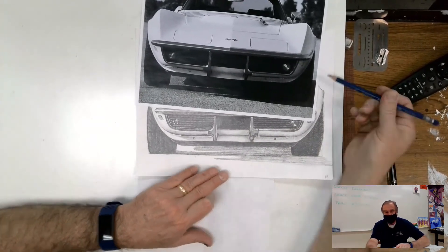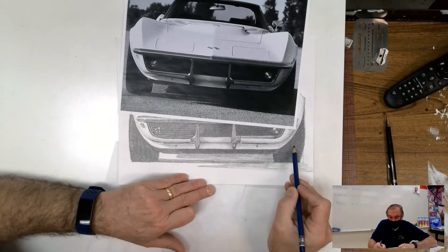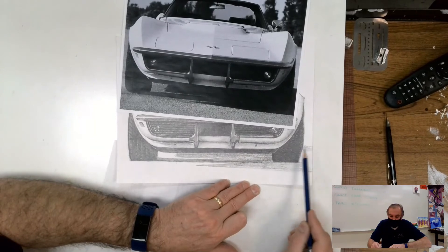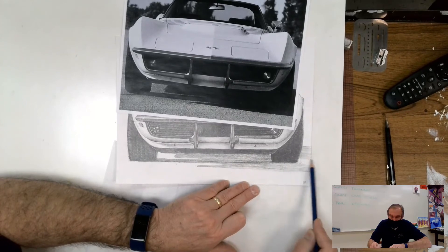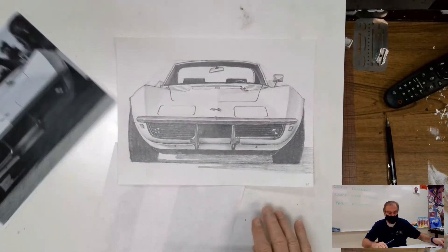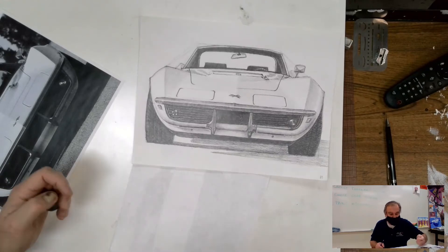How high does the cast shadow go up on the side? Looking at the reference, it's about the same height as the bottom of this element. If I go across, that's the height of my cast shadow right there. I'm shading from the tire over to the edge and running the pencil off the edge. Now that I have the location of the cast shadow, pulling back for a more global look — the vehicle is actually on the surface, not just floating in the air. That's the reason for the cast shadows.